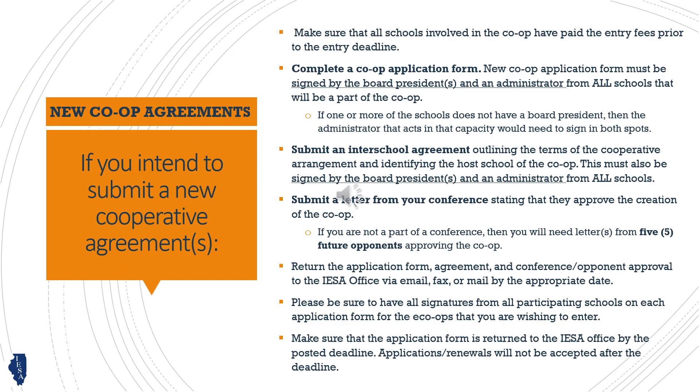Co-op agreement forms must be signed by the board presidents and an administrator from each school involved. An inter-school agreement is also required outlining the terms of the cooperative, including which school will serve as host. The IESA will also require a letter from your conference indicating their approval.